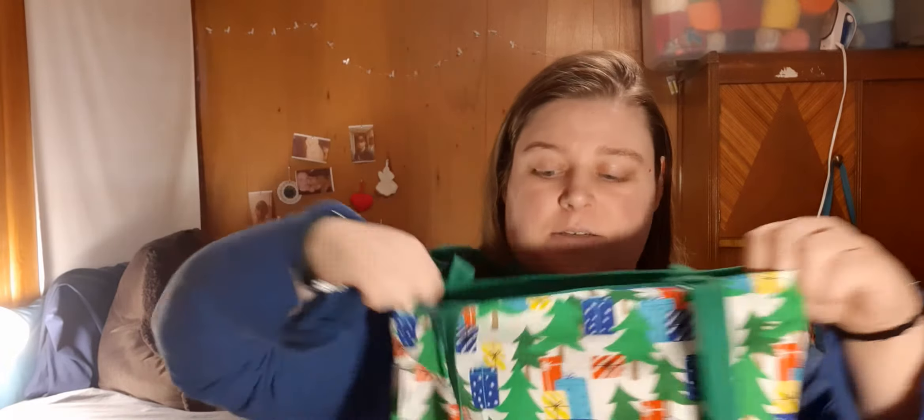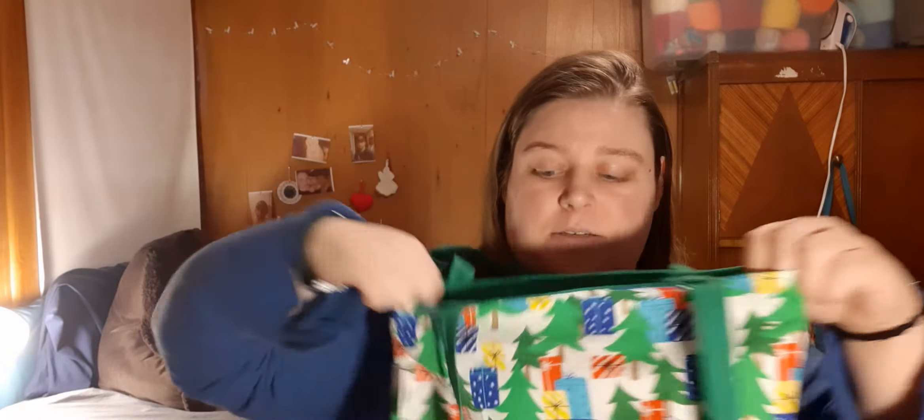The next one has Christmas trees and presents, the same on both sides. This one has a green handle and green lining.